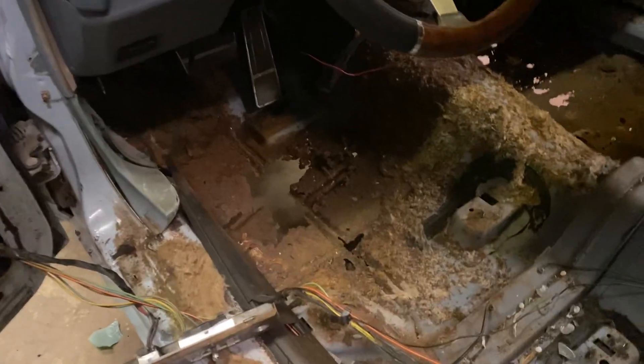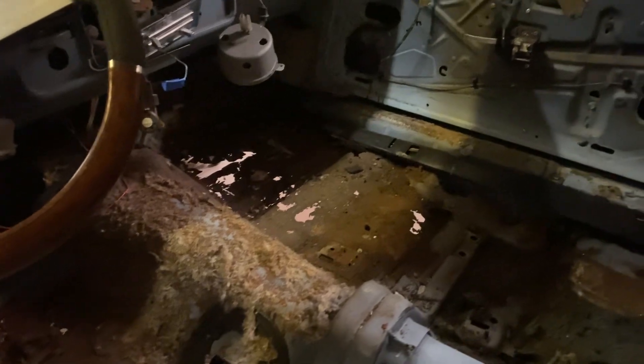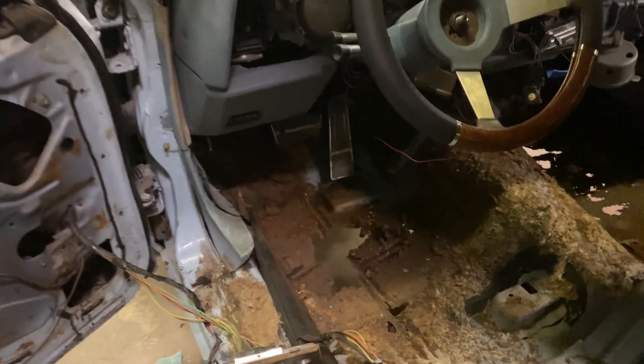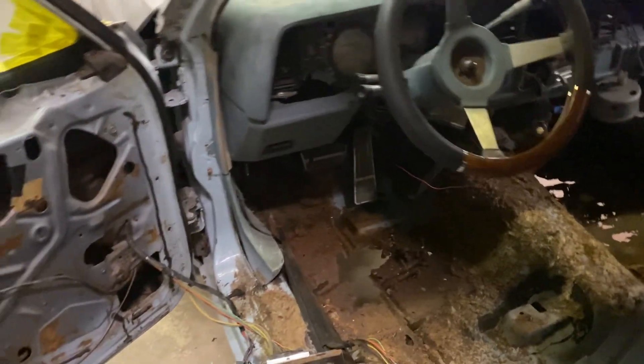Got a little rust in the floors. Nothing too major. A little cutting and wire welding and get it on up out of there.